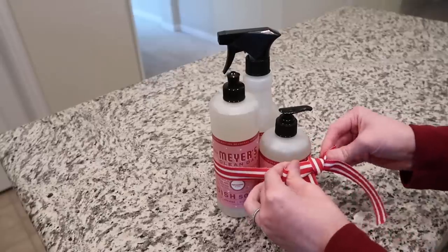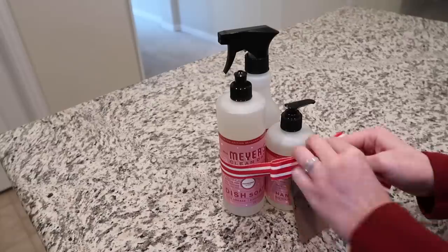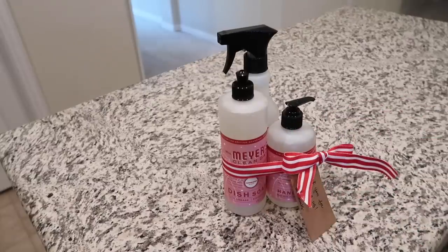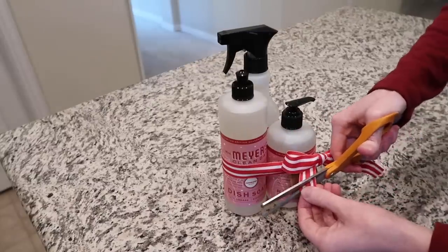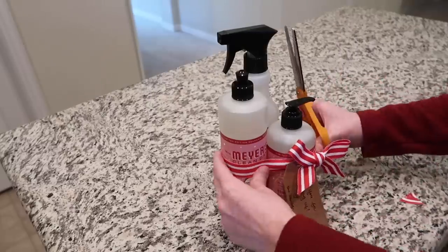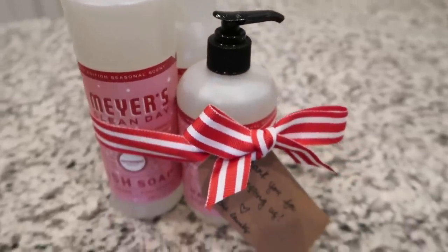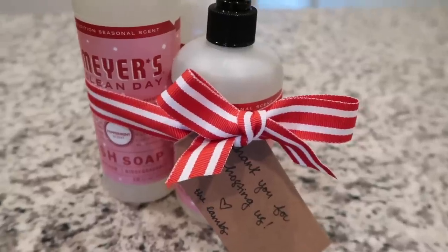I just tied a candy cane ribbon around them and wrote 'Thank you for hosting us' on the tag. This is very inexpensive — under $15 — and would just be a really nice thing to bring to someone. You could add a baked good or a candle, or scale it back to just the hand soap. Giving something like this is a nice gesture because it's not too much but it is very thoughtful. That is my fifth and final gift basket idea — the 'Hostess with the Mostest Gift Bundle.'